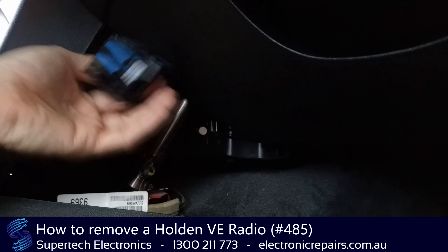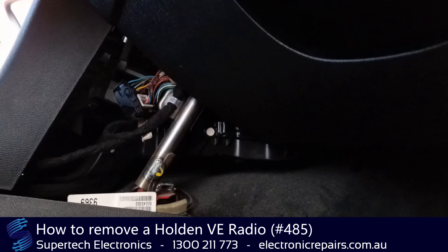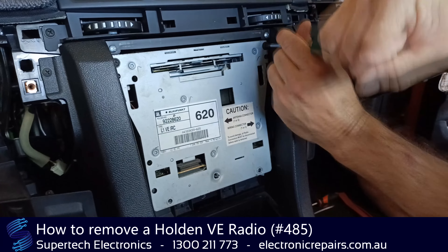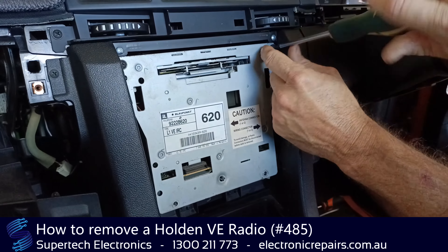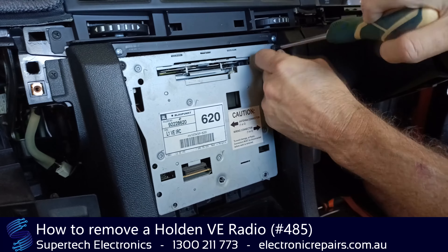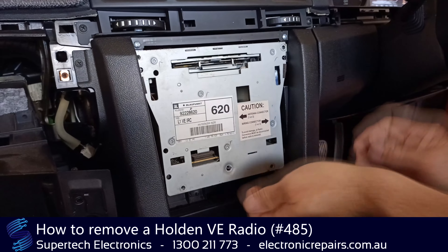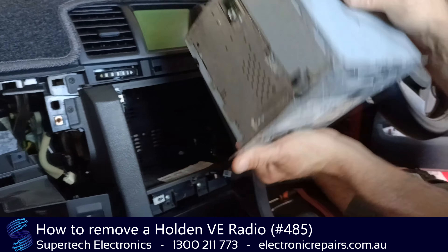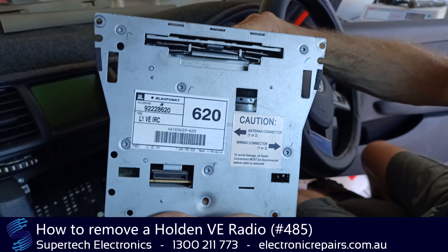Remove that power cable and now we can unscrew the stereo with the four Phillips head screws. So four screws hold the stereo in — we've unplugged the aerial, we've unplugged the power harness, and now this whole stereo will come out like so. That unit with its fascia is ready to send off to Supertech Electronics for repair.